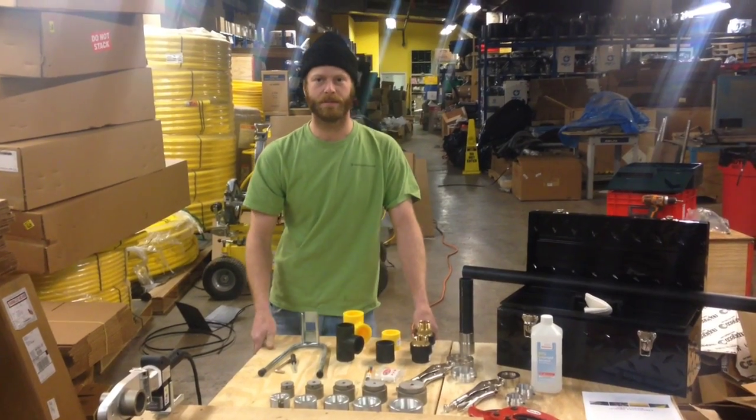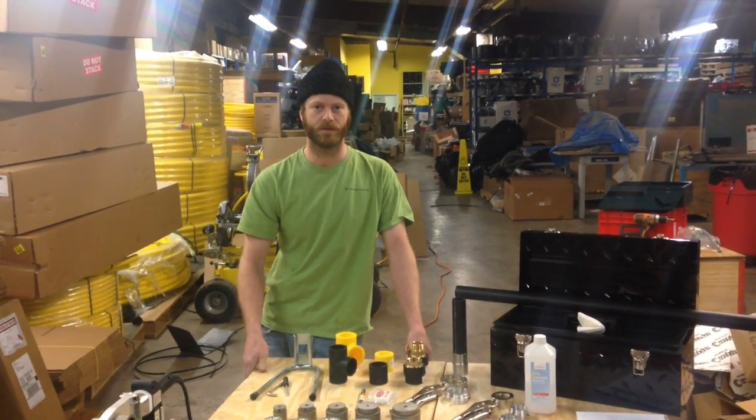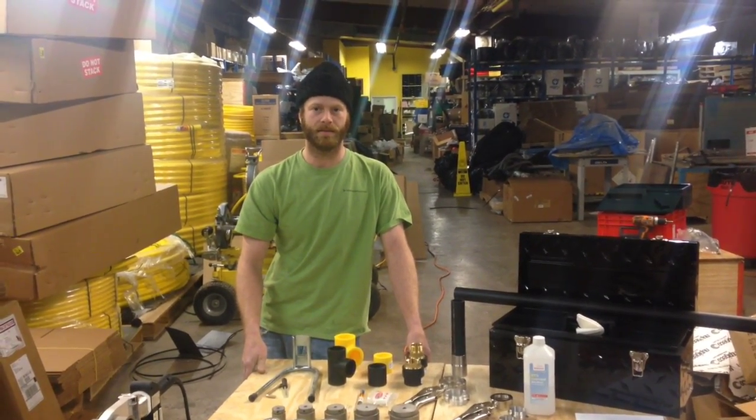This is Dan from HDPE Supply and I'm going to do a quick overview of the IntegraFuse socket fusion welding set and do a demonstration fuse on how to socket fuse a polyethylene socket fusion coupling.